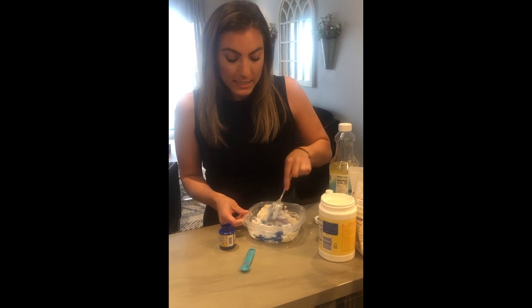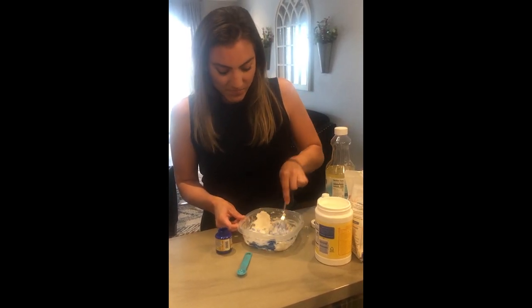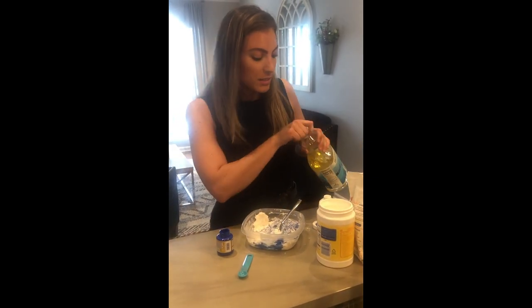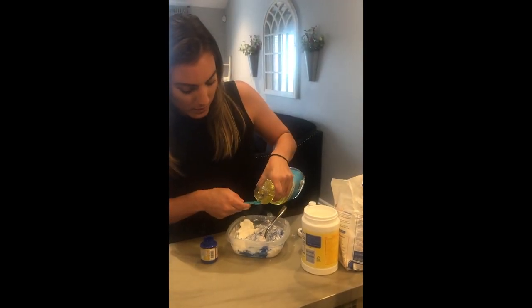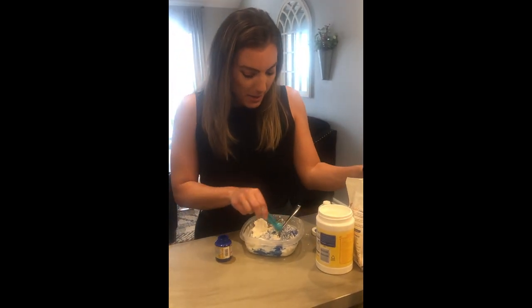I'm using a Tupperware for easy storage and also for on the go, so I can bring it to all my little friends this week. As this starts mixing together, we're also going to add in the vegetable oil — only a fourth teaspoon. Measure just a little bit and keep on mixing.